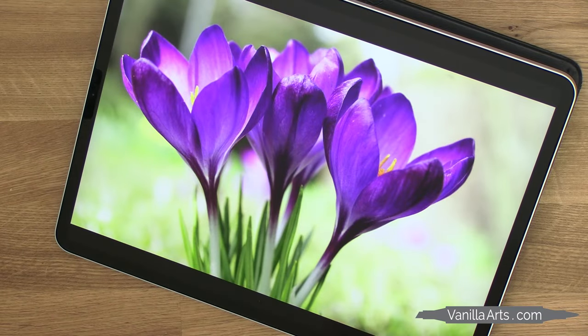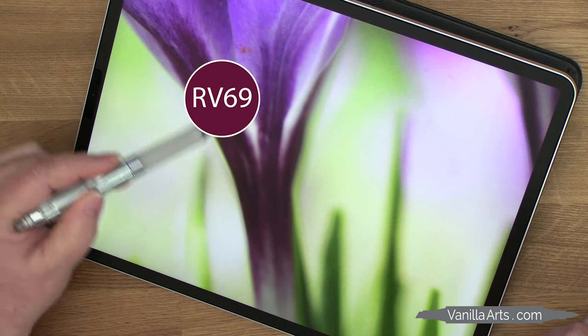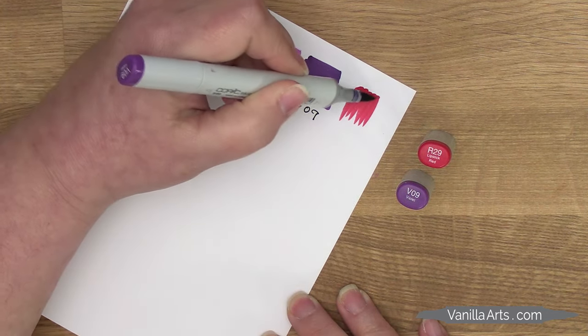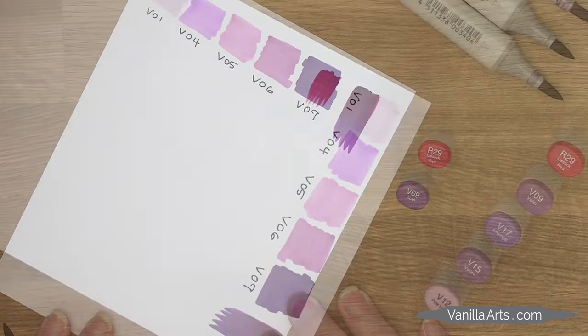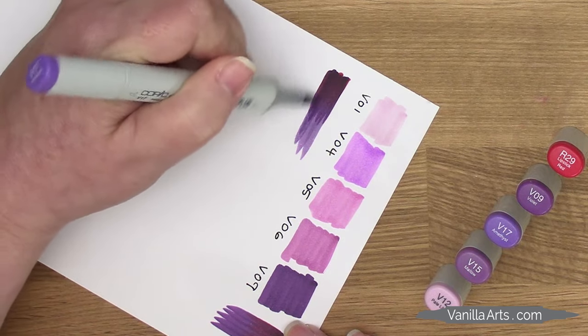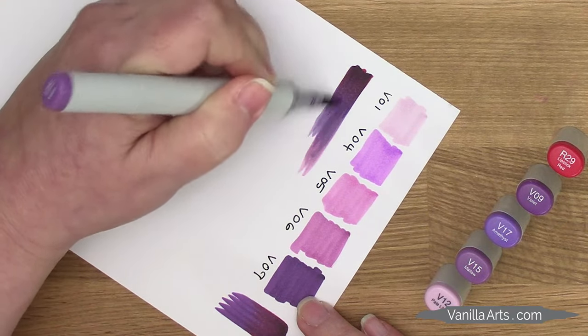Now about that wine color — this is a very red-purple. I wouldn't blame you for testing something like RV69, RV99, or even R89. But I like to mix my own colors using the underpainting process. I see that color as redder than V09, so why not put red under V09? Here, I'm laying down a base of R29 — that's R for red, 29 — a very traditional red-red. Now V09 goes over the top. The purple hides the red, but we still see that reddish flavor that R29 brings to the party. Then I'll continue on with the rest of my new blending combination.